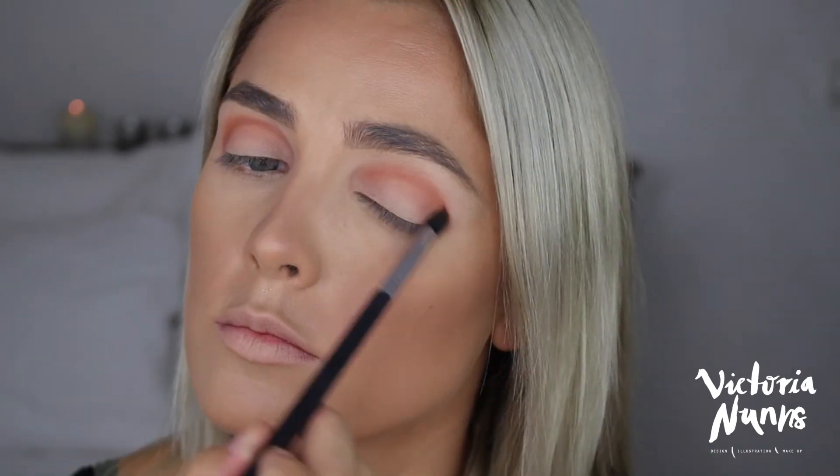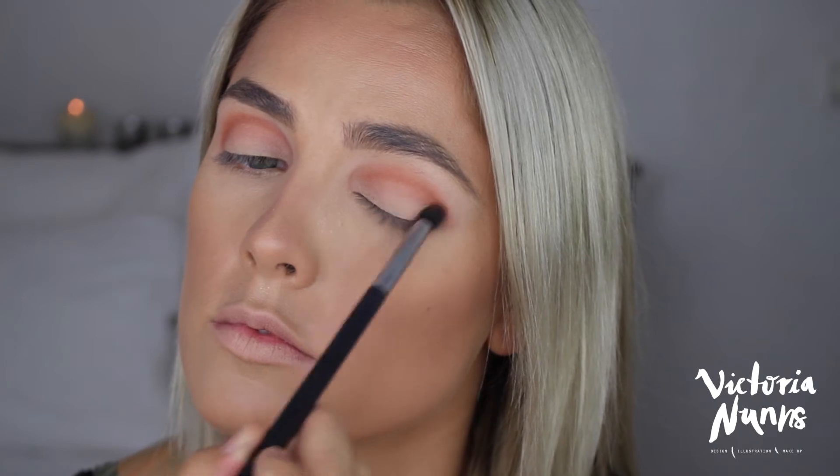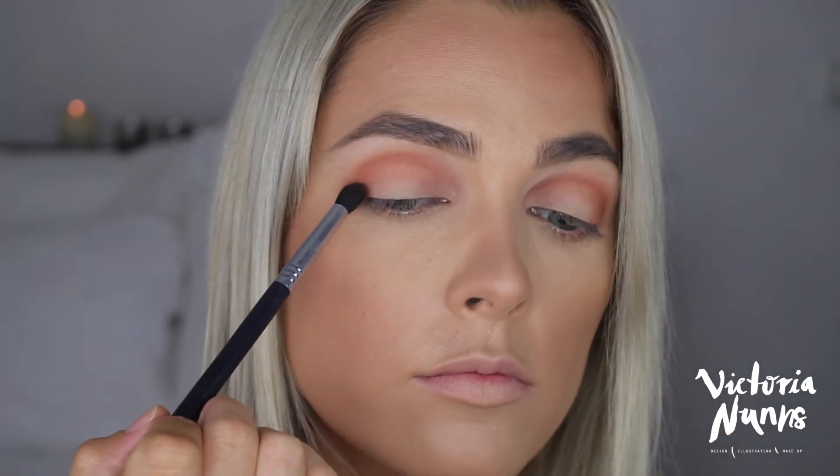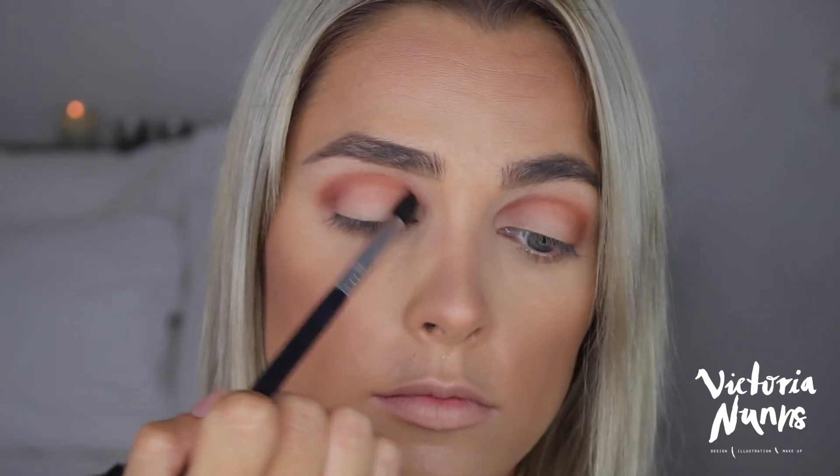This technique works really well if you don't have a defined crease. I have quite set-back eyes, and this definitely puts them back in, so if you don't have a crease this is a great technique for you.